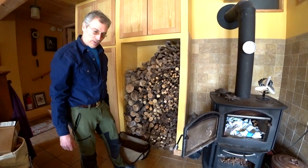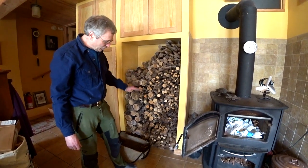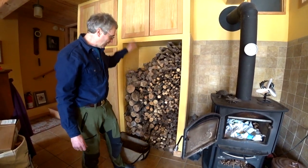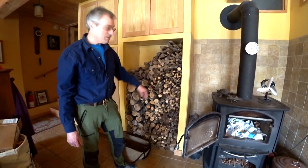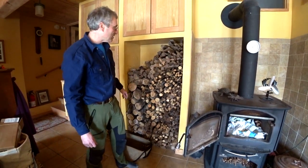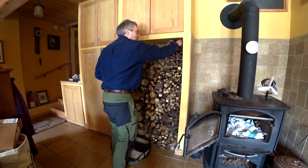This is our indoor wood pile. It lasts us two or three weeks at a time, so when it gets down I go out and do a couple of loads to fill it back up. I typically try to keep the smaller stuff to one side and the larger stuff to the other side. I'll go ahead and pull off some wood and start a little fire.